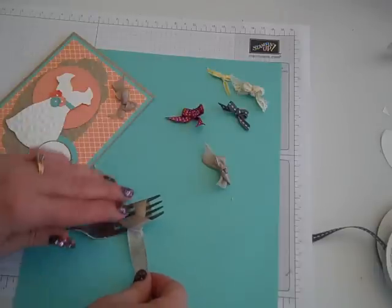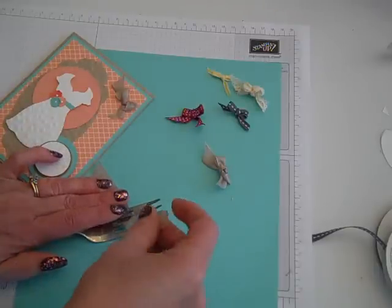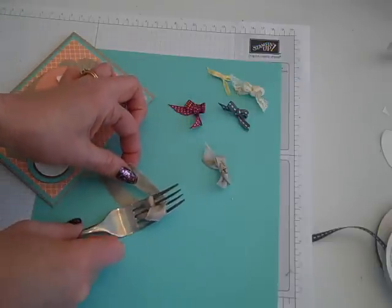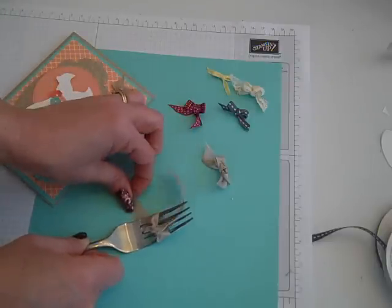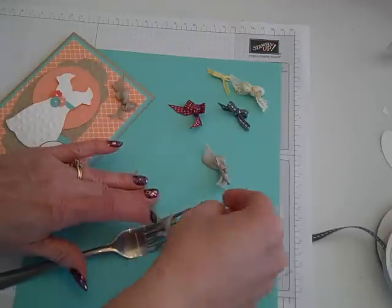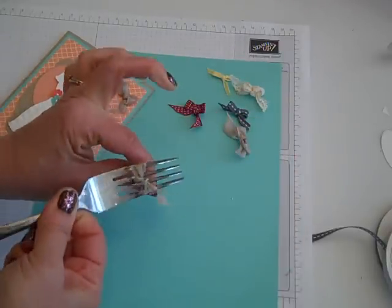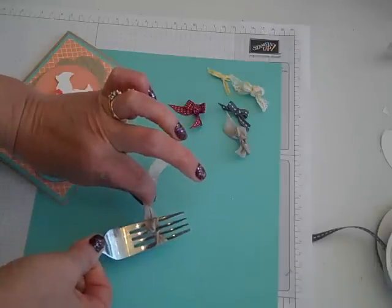Then still using the right tail, this time we're going to go up and through that same center section of the fork and pull both of these tails up through the center and pull the tails tight, so they are both off to the left now.